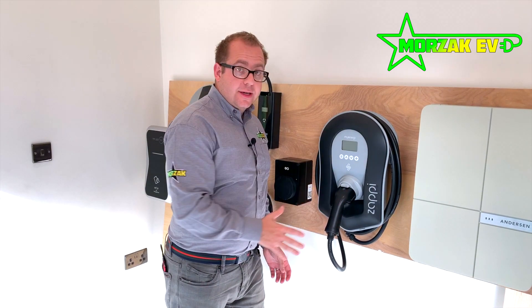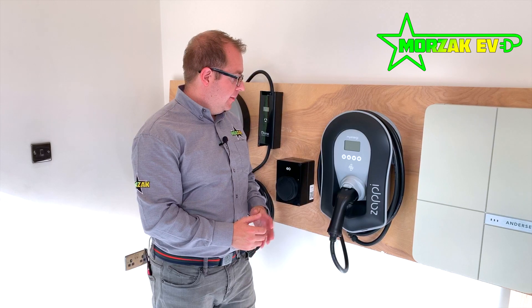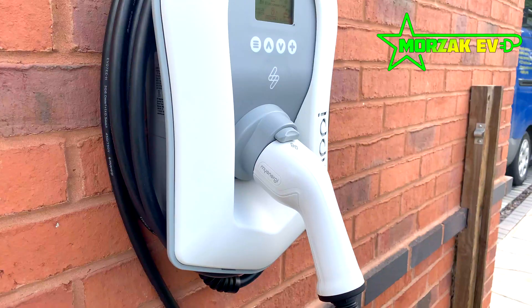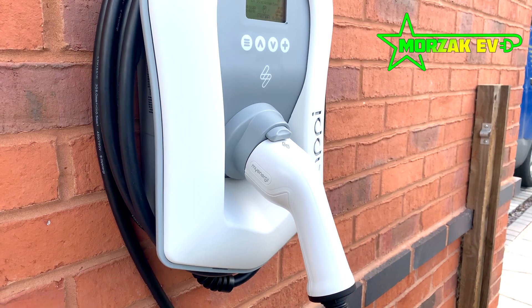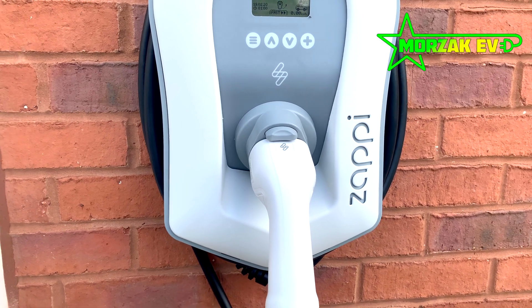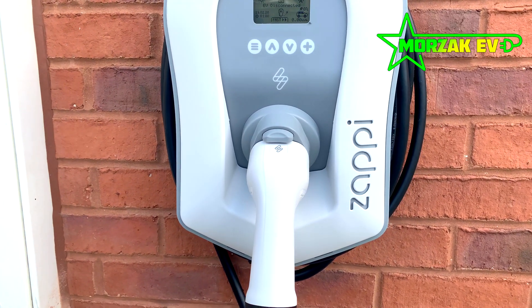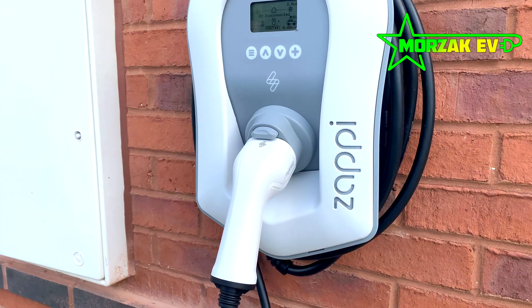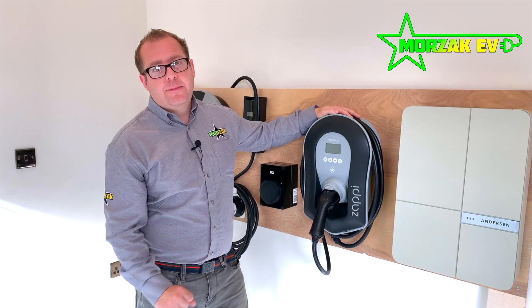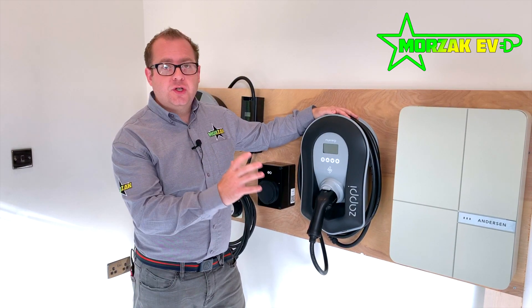It's quite a nice looking charge point and the cable wraps around it quite neatly. Another great feature of the ZAPI is that it doesn't need an earth rod — it's got its own PEN fault detection system built in, so no earth rod is required. This can make installations very simple, especially if you have some kind of metal clad building that you want to mount the charge point onto.